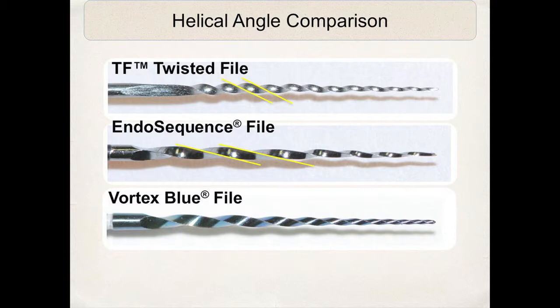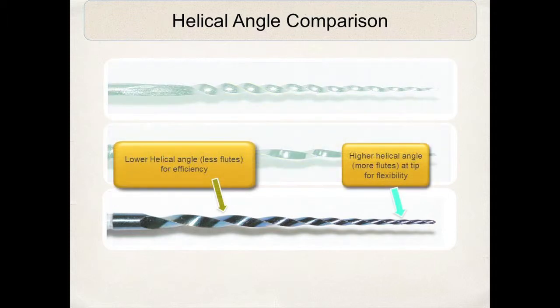Here you can see the Vortex Blue as it compares to the Twisted and the Endosequence file in helical angles. The Twisted file has a lot of flutes or spirals with an increased helical angle — the angle at which the cutting blade comes off the center axis. The Endosequence has a decreased helical angle with fewer flutes. The Vortex Blue has a higher helical angle at the tip with more flutes, adding flexibility, and a lower helical angle in the mid-file and coronal section, with pinpoint contact between the file and the dentinal wall.